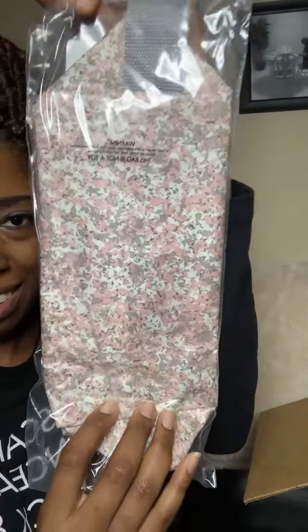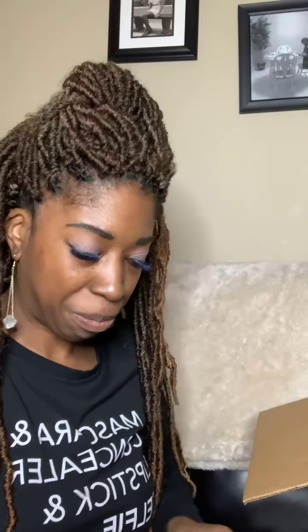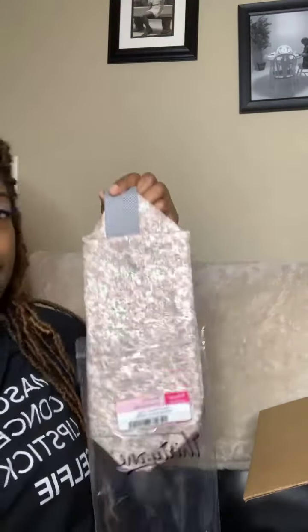I got another one in here — here's this one. This one is the Let's Go pouch, the large. And this is one of our glow kits — see how pretty this is?